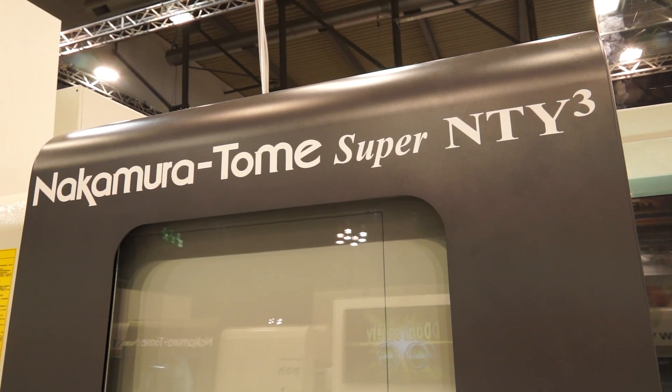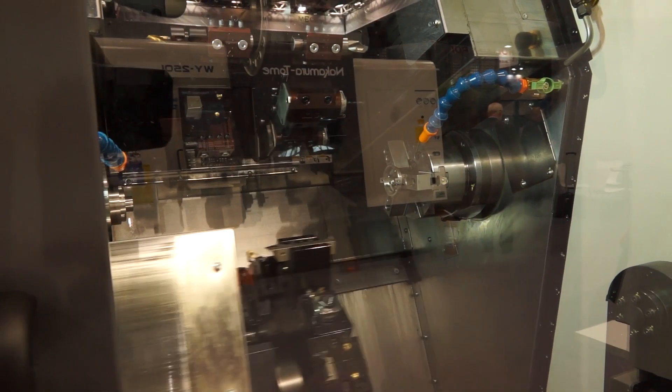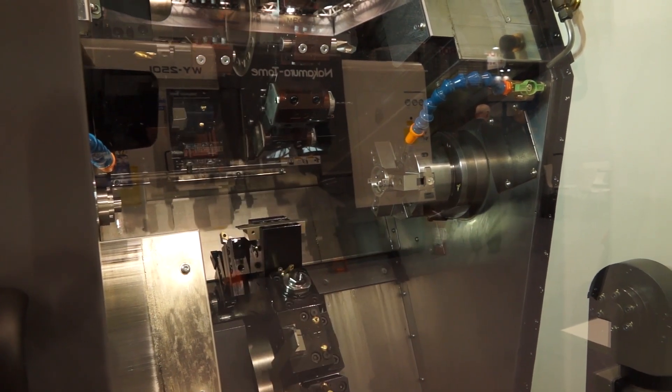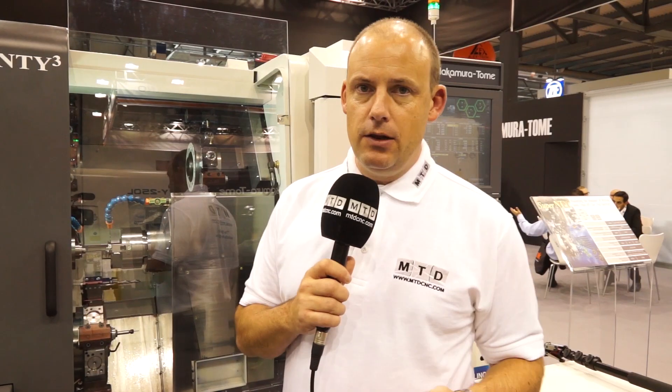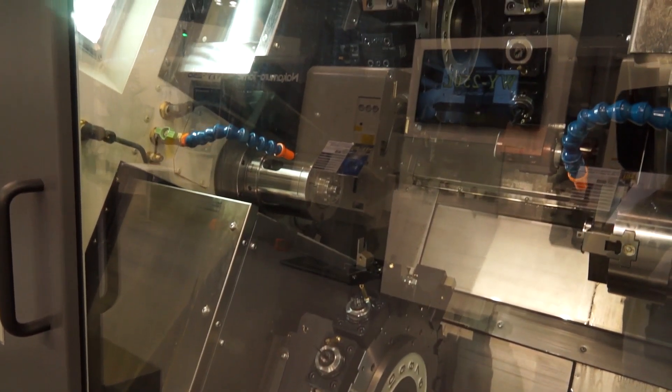This machine here is a Nakamura NTY3. The three stands for three turrets. What's really impressive about this machine is if you thought two turrets would give you production turning, three turrets gives you even more. Each turret can be used independently on either of the two spindles, and the bar capacity of this machine is between 42mm and 65mm. There are options in terms of what bar diameters you'd be machining.